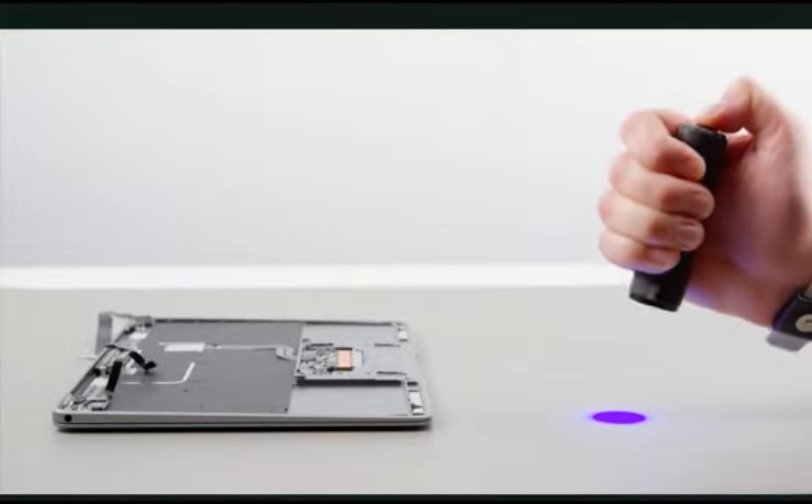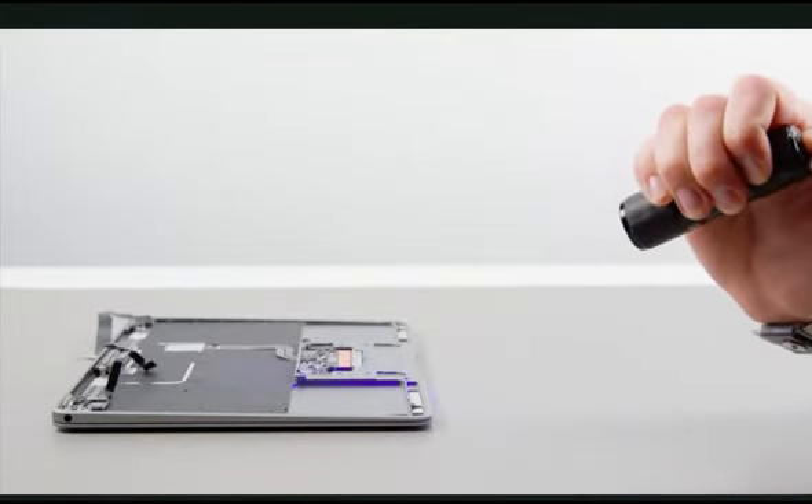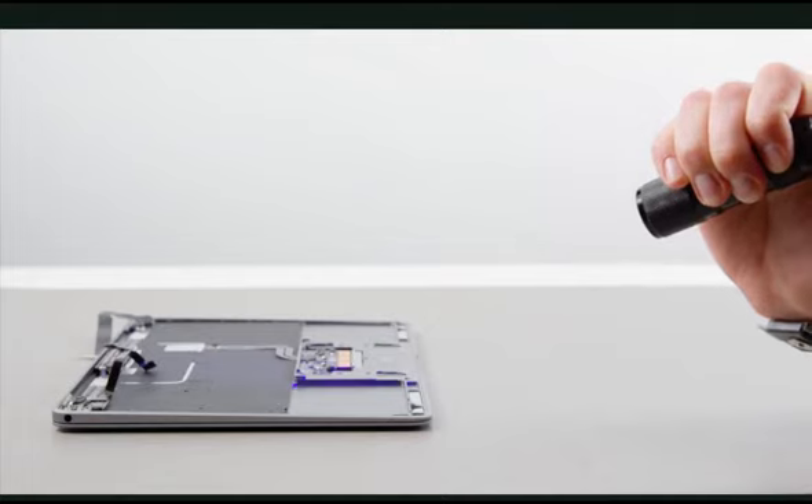Let's begin by pressing the power button on the UV light. Shine the light 12 to 14 inches away from the LCI and at an angle of 15 to 75 degrees. Check the color of the LCI. Under the UV beam, shiny blue is normal for an untriggered LCI.